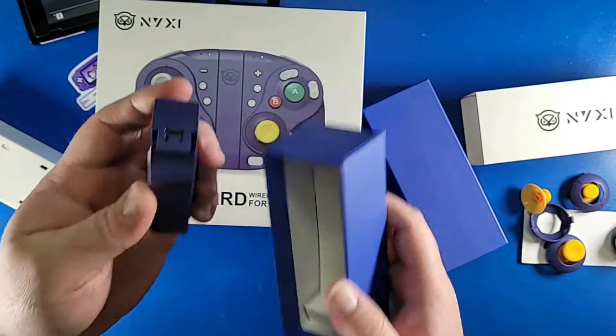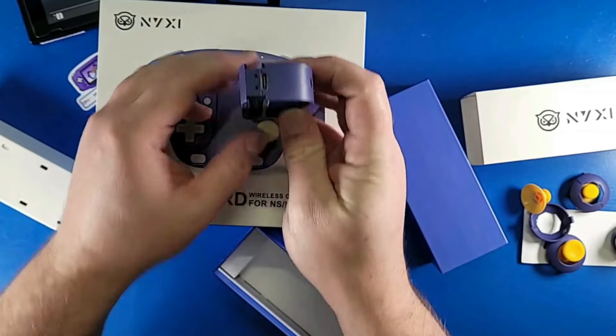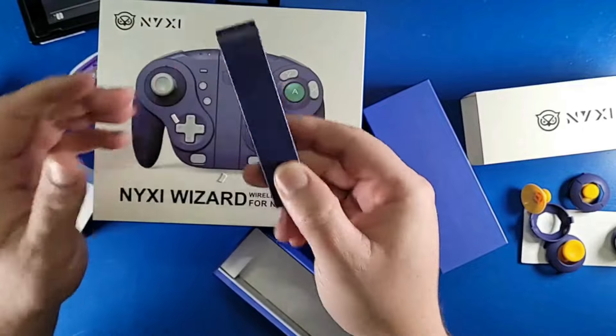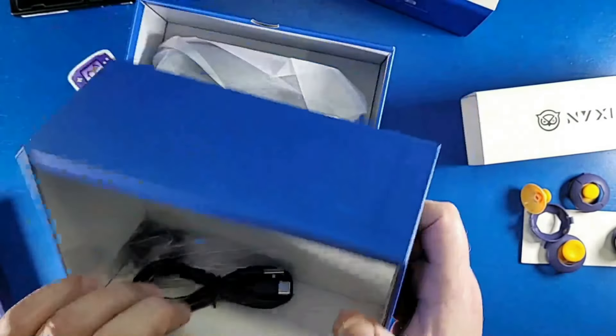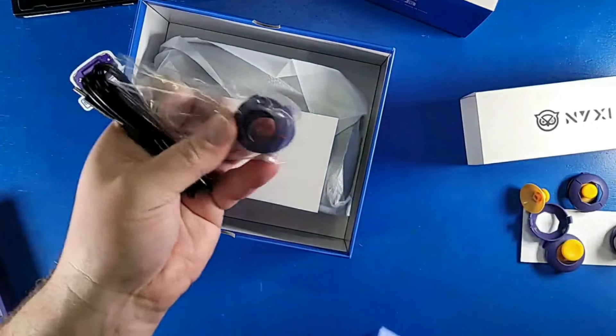We also have a center slide with a USB-C charging connection under the white sleeve. According to their website they offer this as an extra add-on. I think this should just be an item that comes with the controller by default rather than having to spend an extra — I think it was 13 to 15 bucks.